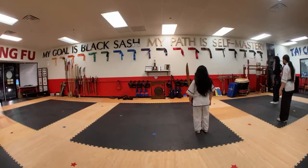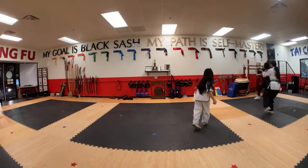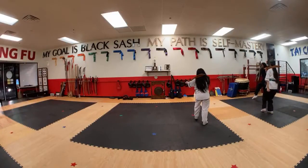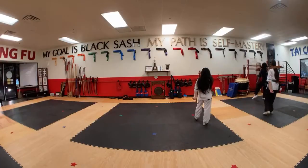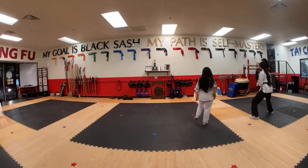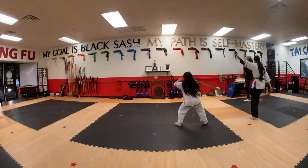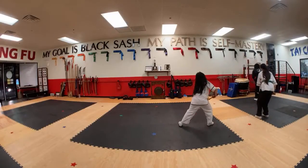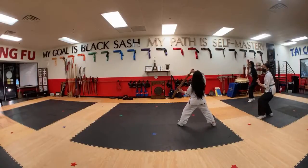Take the stand. Stand tall. Yes, sir. One. Two. Grab three. Grab your saber. Three. Four. Five. Six. Seven. Eight. Shift back. Nine. Ten.